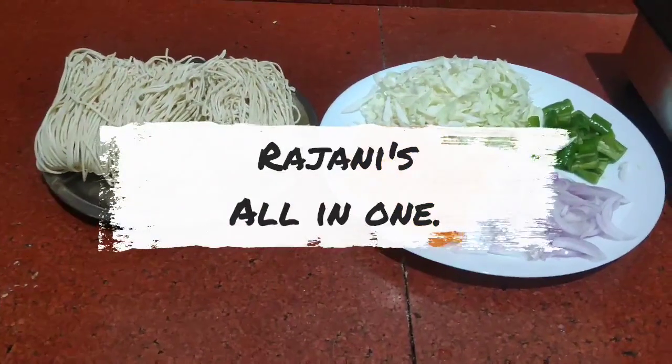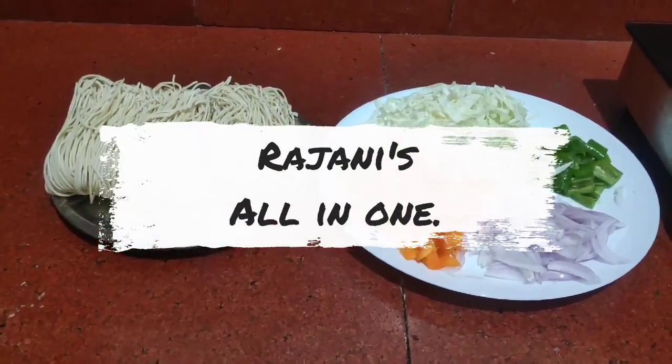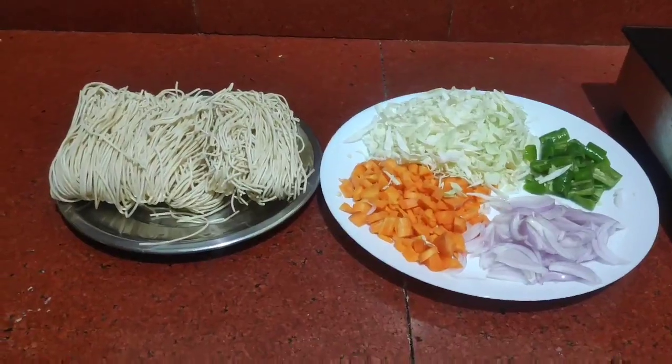Hello friends, this is Rajani Shalindavan. You are welcome to Rajani Jai Kumar. We will prepare the recipe for this day.